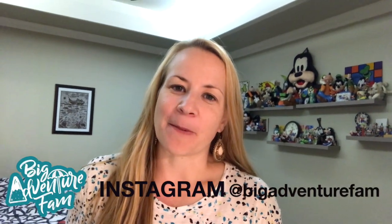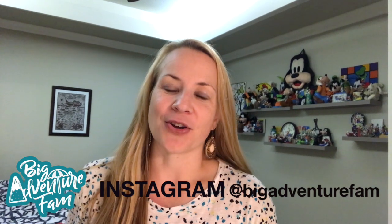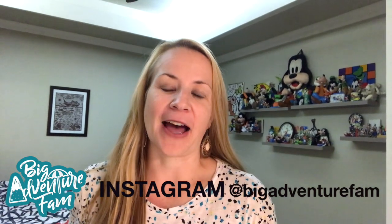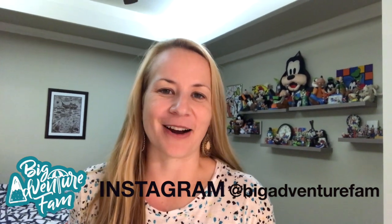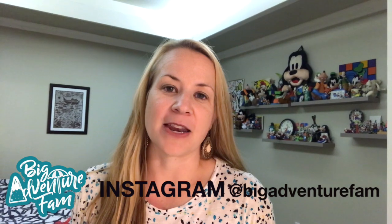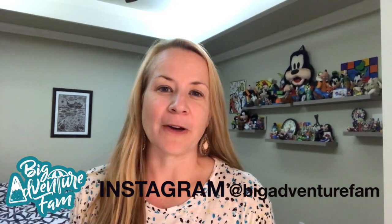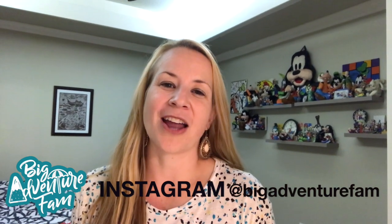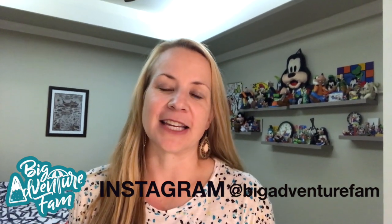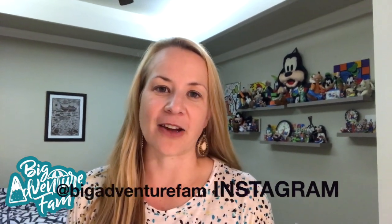Hey from The Big Adventure Fam, this is Beth, and today we are going to show you a little bit of what we've done raising five boys in the process of raising five boys. All of the boys have been involved in Cub Scouts so far, and two of them have graduated and one is nearly done and will be receiving his Arrow of Light, which is the highest award that you can get in Cub Scouts.